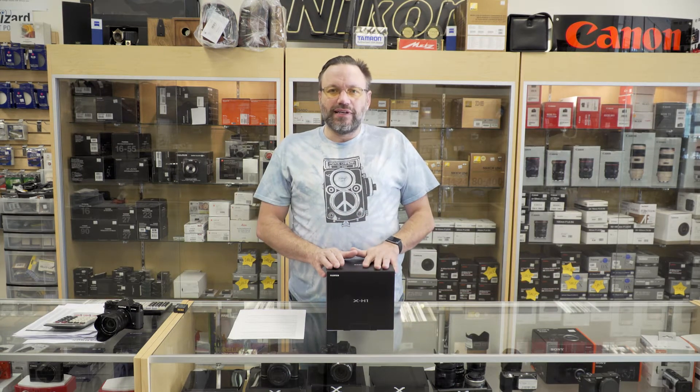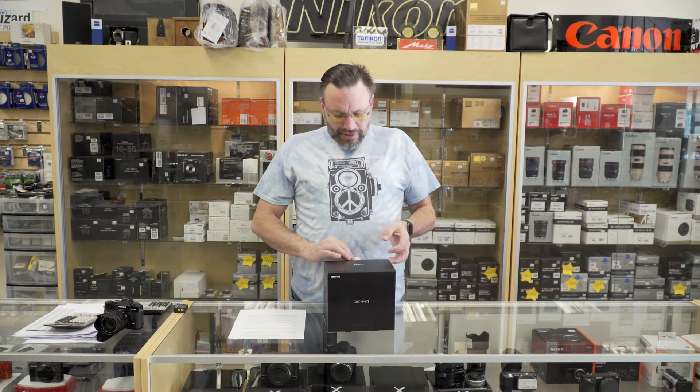I'm very excited to unbox this camera and take a look — really see how it feels in my hands, because it's taking a lot more of the cues from the G50X medium format camera and putting it into the regular size lineup. So let's go ahead and unbox this bad boy.